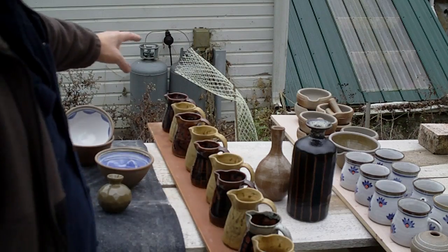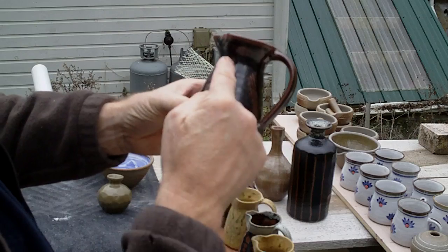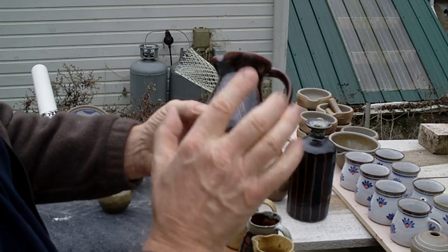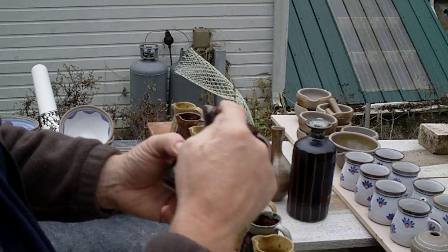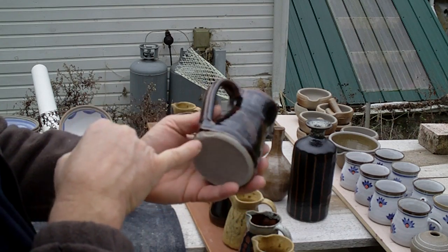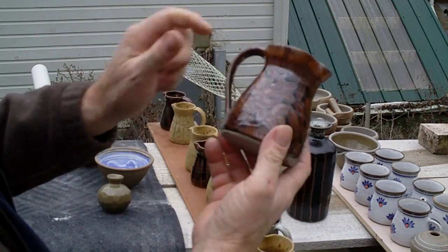Then I did some jugs in temeku and the temeku was behaving very nicely — breaking just over the decoration. What I want to achieve with temeku is basically a black background, but where you have a decoration or a sharp edge it will break on the high points. You can see how the temeku breaks on the high points — that was quite handsome.